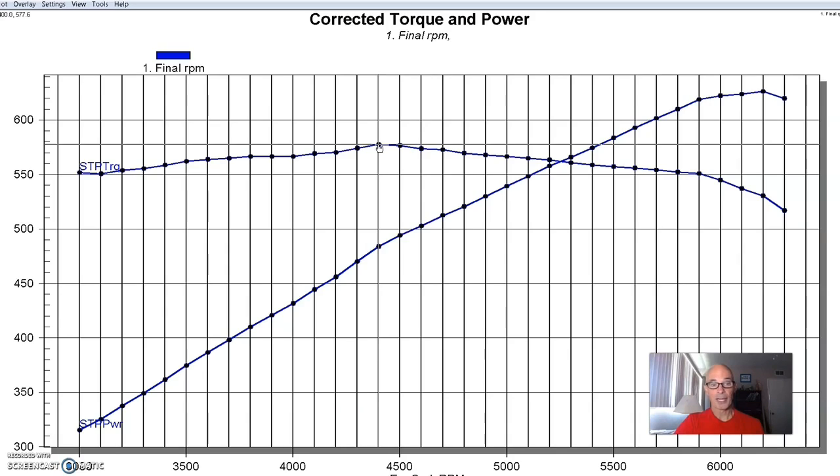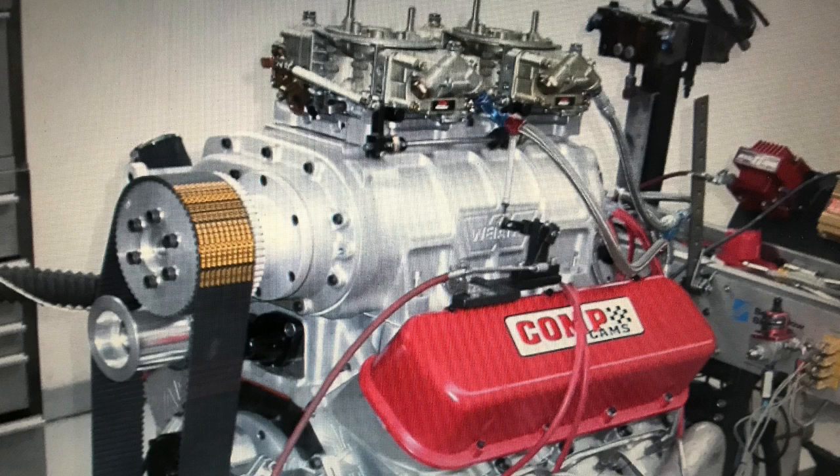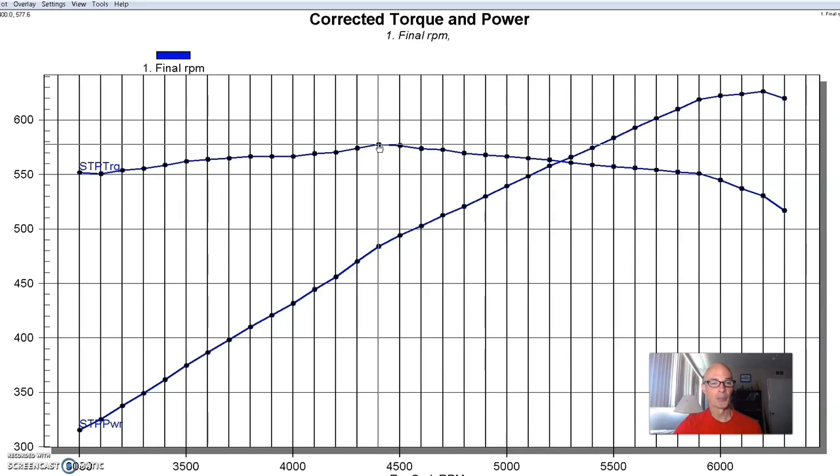Our big block made 626 horsepower and 578 foot-pounds of torque. It had a nice pretty flat torque curve above 550 foot-pounds for most of the pull, from basically 3,000 all the way out to nearly 6,000 RPM. It does what big blocks do, especially considering the fact that it had such low compression — 8.25:1 — which is not ideal. But it was going in a roots-blown, non-intercooled big block boat motor, so you want to make sure they can run that on pump gas with boost. This is our dual plane intake power curve.